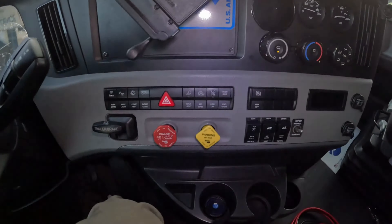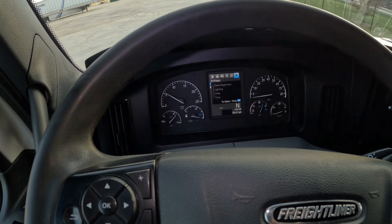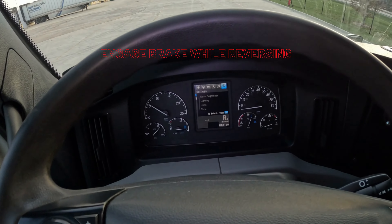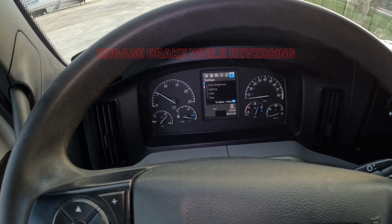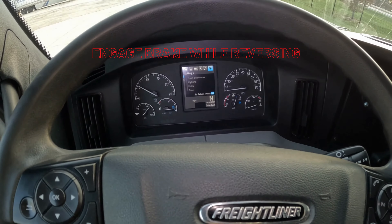Start your truck. Release truck emergency brakes. Select reverse. Just move the truck a little bit.